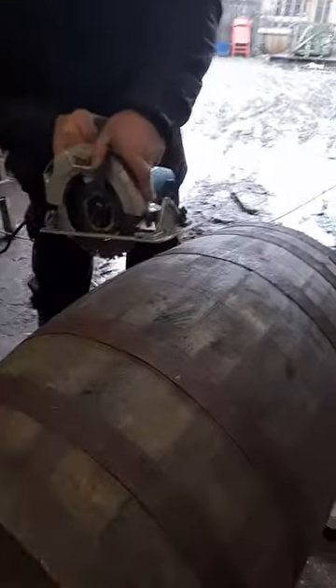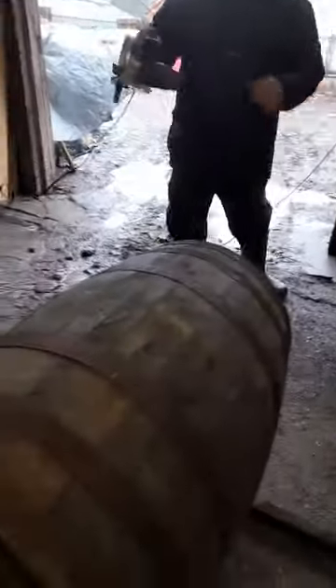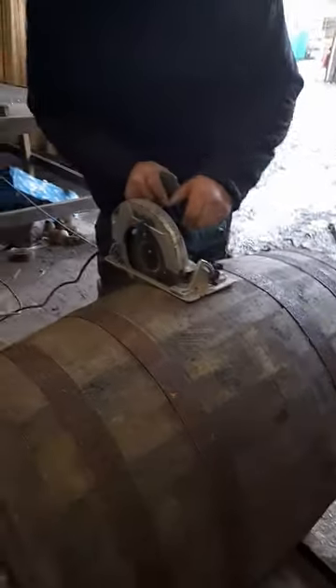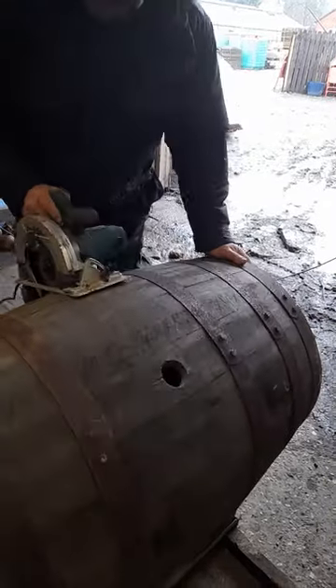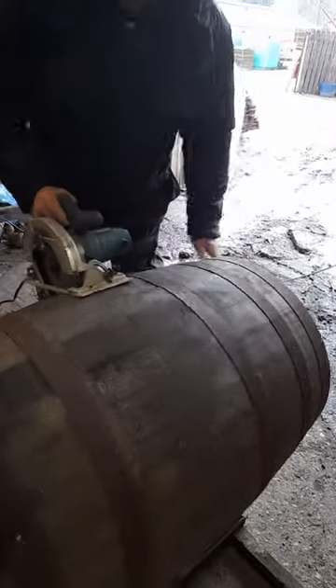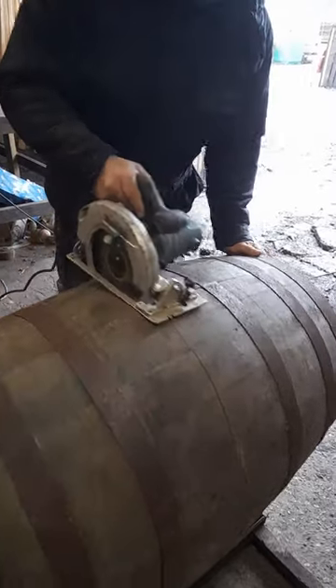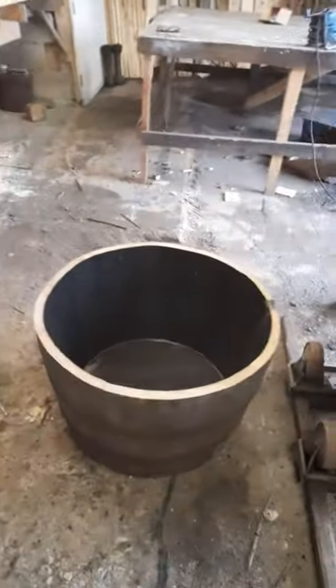Get your hands off. Turn it on. And there we go — it'll cut in just about less than a minute.